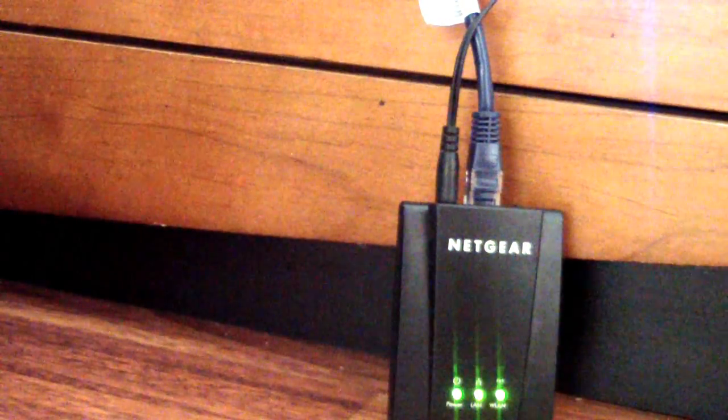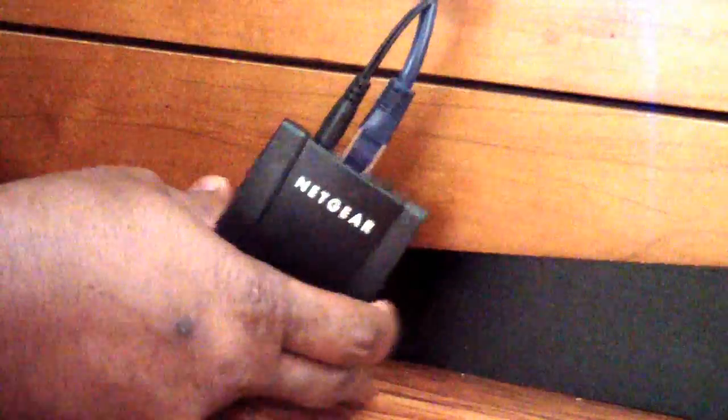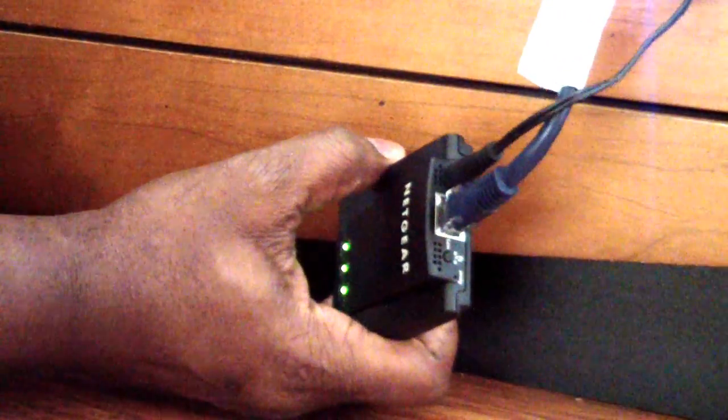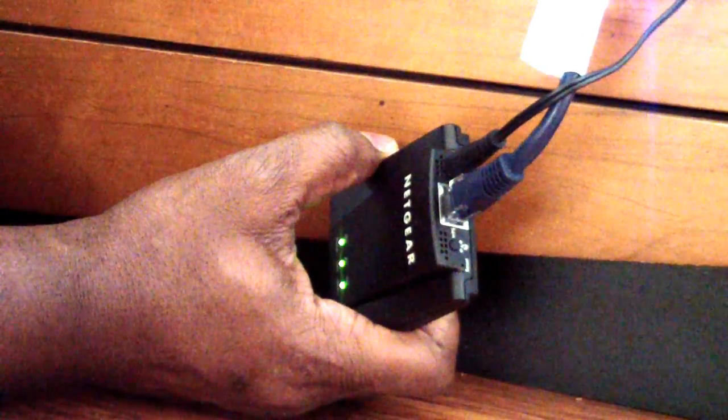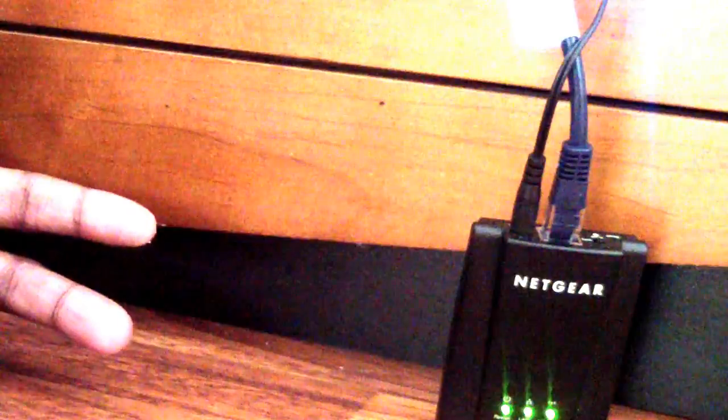So this is where this device comes in. What it does is it grabs your WiFi connection and then it has an ethernet port on the back. It grabs your WiFi connection and then you take the ethernet and plug it into whatever you need — whether it be a single device or a router.